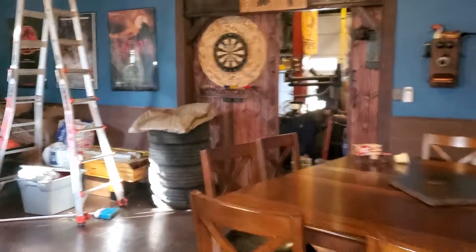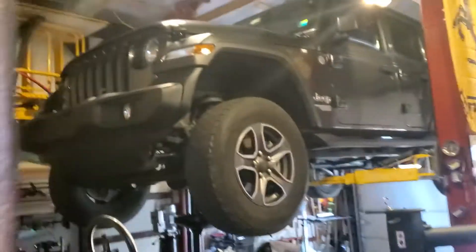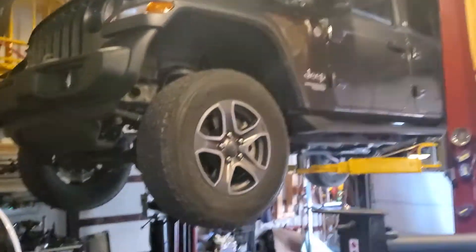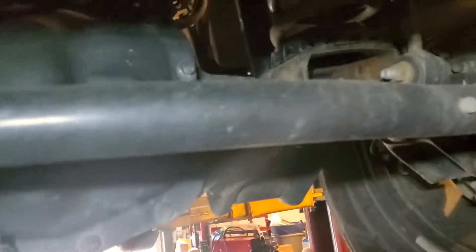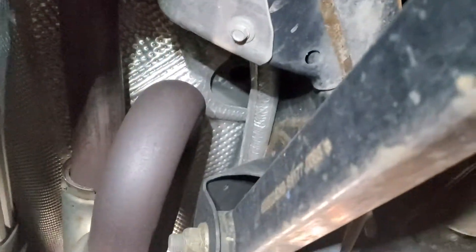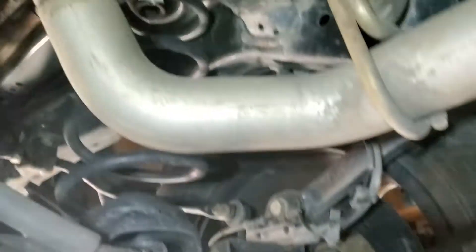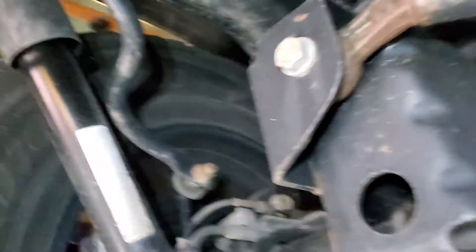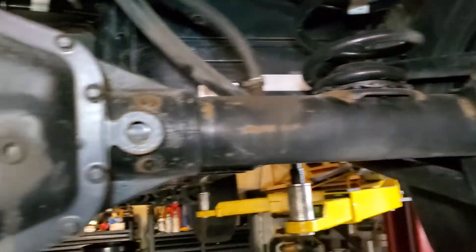Brian from Garage Mahal. Today we are working on a 2018 Jeep Wrangler — basically doing an oil change, tire rotation, basic stuff. But looking underneath, this Jeep has 22,000 miles on it and it's got some visible rust already up on the frame. You can see it looking underneath — it's got rust on the rear sway bars and the rear axle.